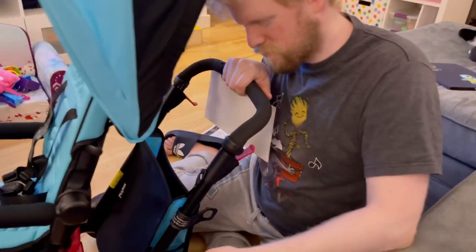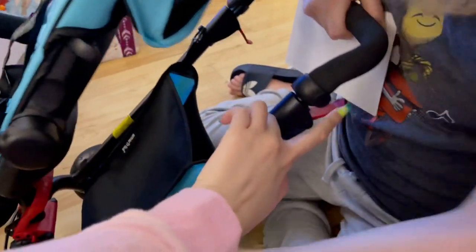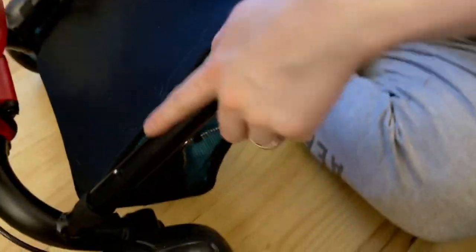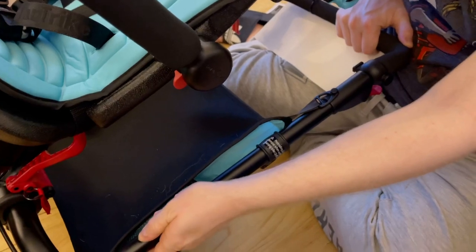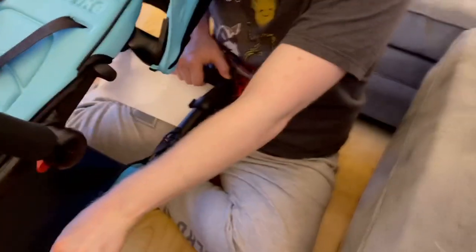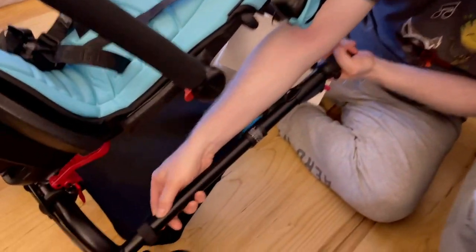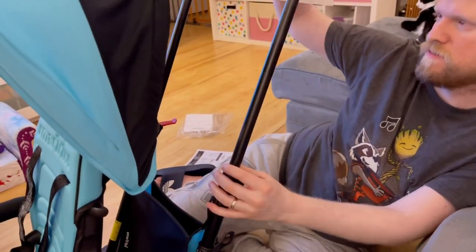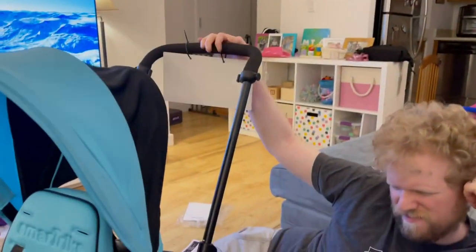So we assumed that to lift the handlebar, all you have to do is lift up these little red levers and pull up, but you actually have to press in this little tiny silver button right here into the metal piping of the handle, which is a little bit difficult. Then you can lift it all the way up until it clicks at the top, and then you close it. But that's not really super intuitive.